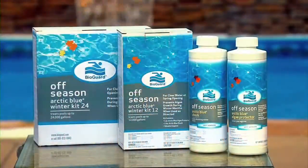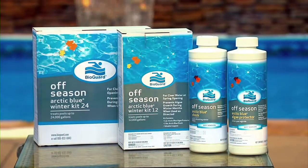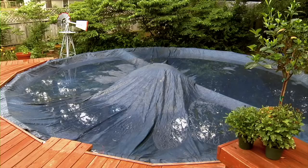There are many BioGuard winter products that help you prepare your pool for the off-season. Winterizing your pool now is crucial for an easier pool opening in the spring.